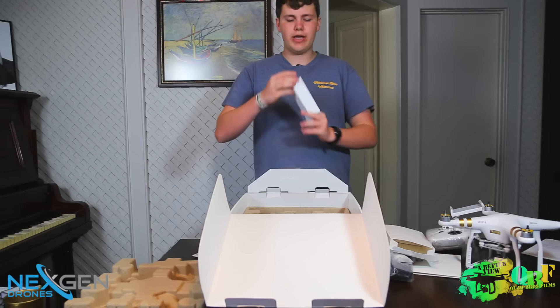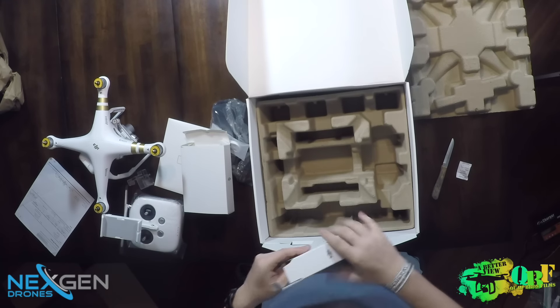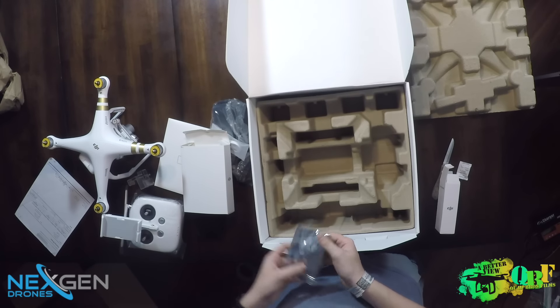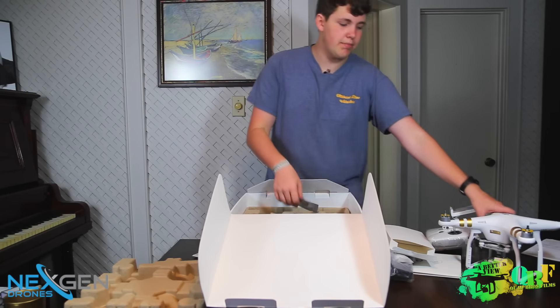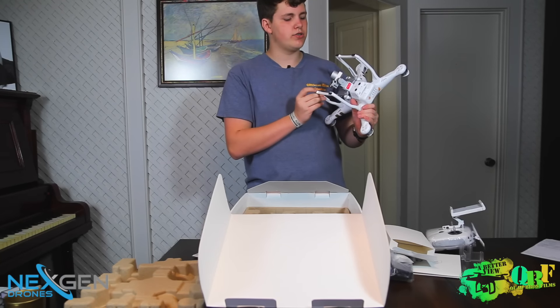Last up here we have your extra accessories pack — your propeller tool, your extra gimbal rubber dampeners, and then extra landing pads, those little black things on the bottom. There are some extras for that included.